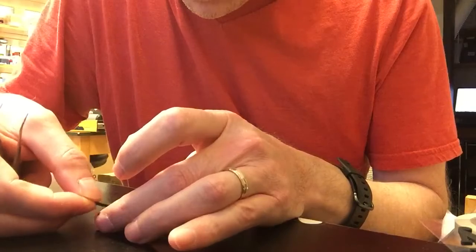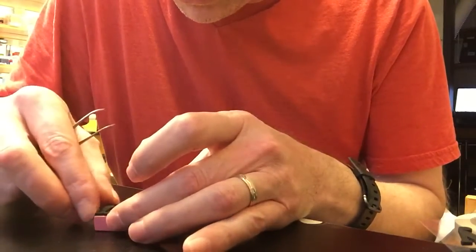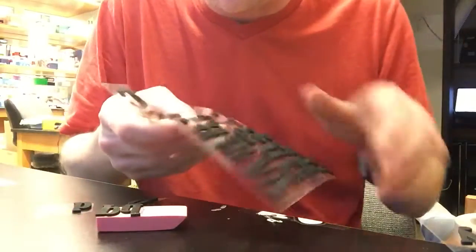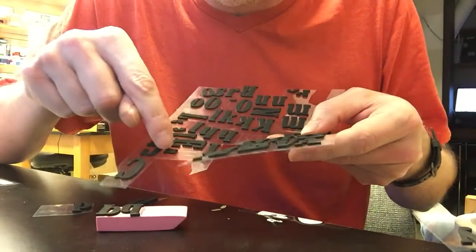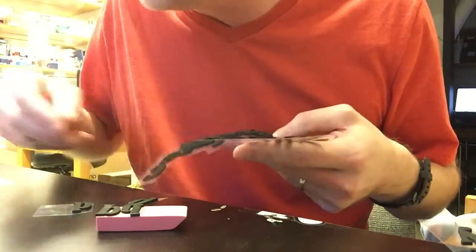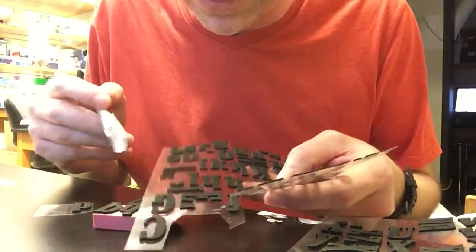For this design, I don't have to modify any of the foam letters. But if I did need to, like you can see here where I cut off the bottom of a capital F — because I used the top of the capital F for another stamp — you can lay it right on top of your eraser, then take an X-Acto knife and cut it. It just slices right through real easy.